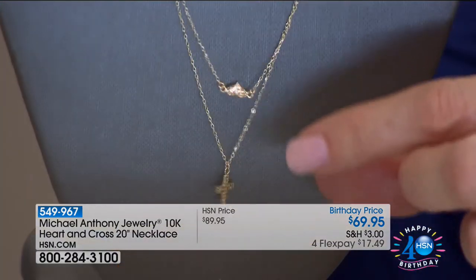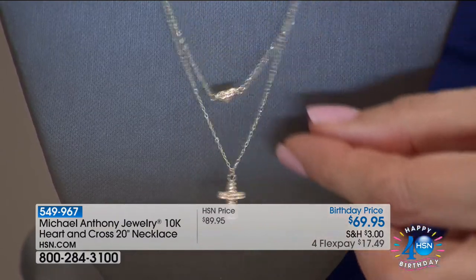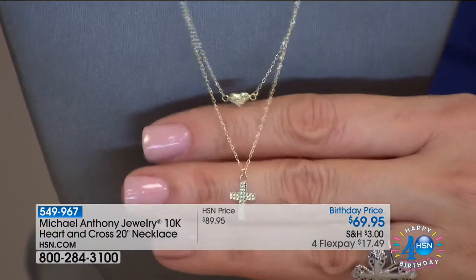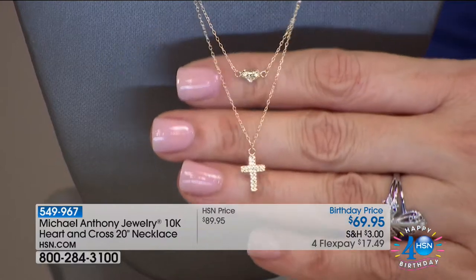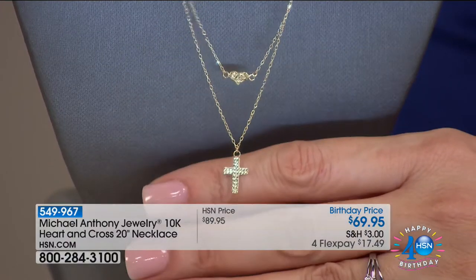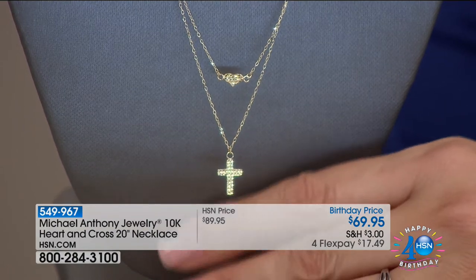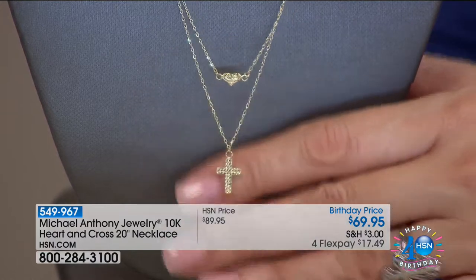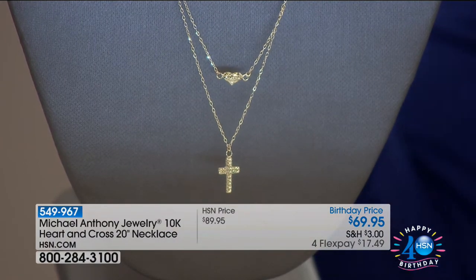If you're giving it as a gift or if you like to wear more pieces on your neck and you like chains, we've done the layering for you. There's a sweetness and a glitter to it — that diamond cutting, completely by hand on both pieces. The heart is diamond cut on both sides. The length is a total of 20 inches, but there's an extender that will take you all the way to 22.